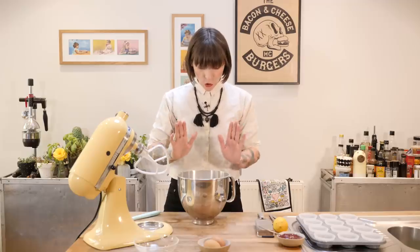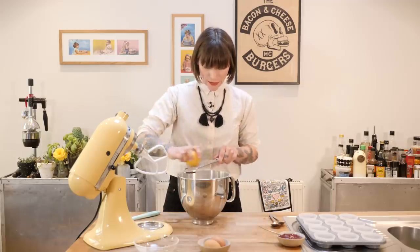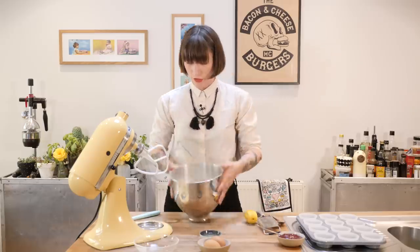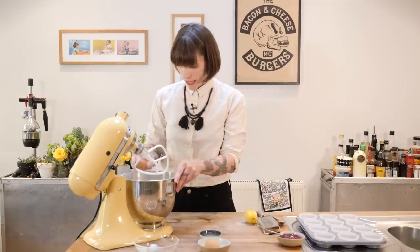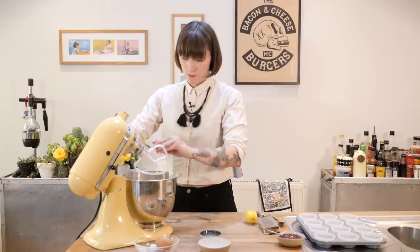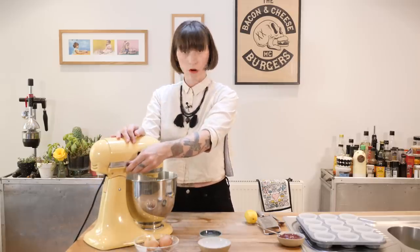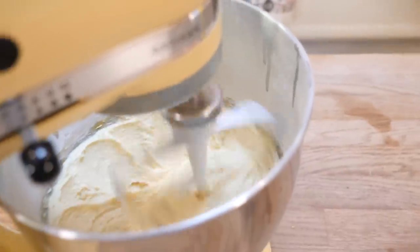I've got my butter and my dry ingredients here. I'm also going to add just the zest of half a lemon, and that's going to go into the mixer. I'm going to add two large free-range eggs as well and just get it mixing pretty quickly. If you let eggs sit on the sugar for too long, the sugar tends to cook the egg yolks and that's when you get little orange lumps in your sponge — you don't want that, so get it mixing right away. Just mix for about a minute until it's all come together nicely.